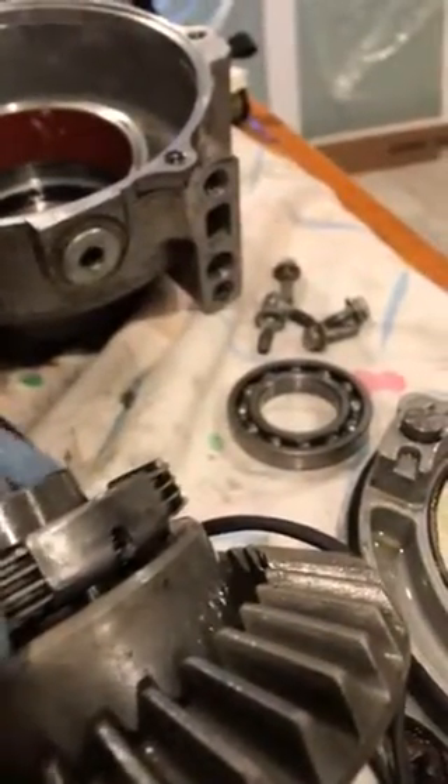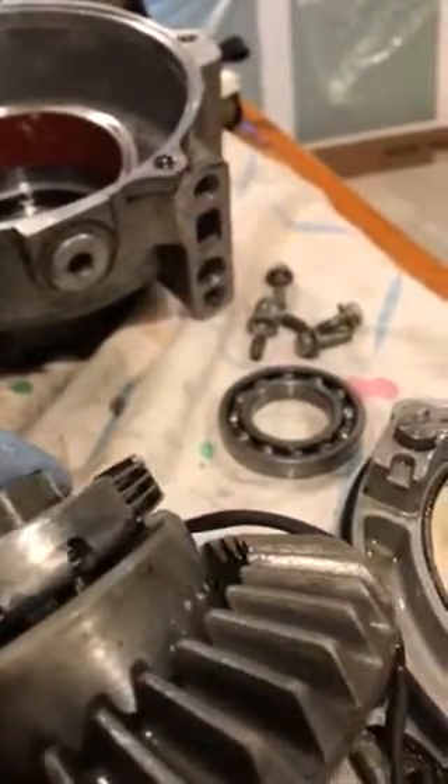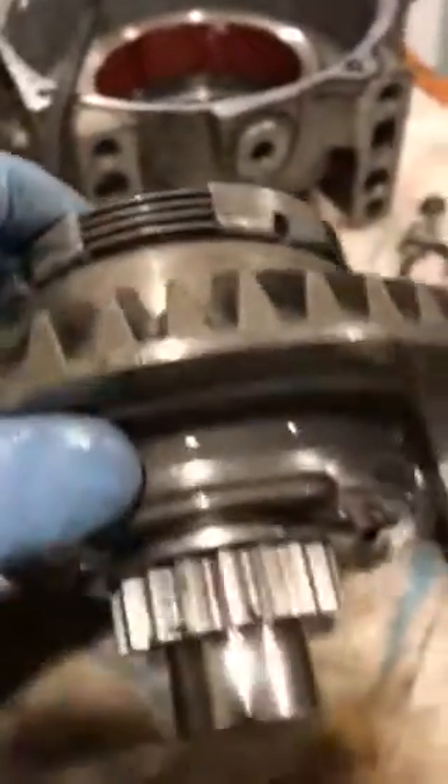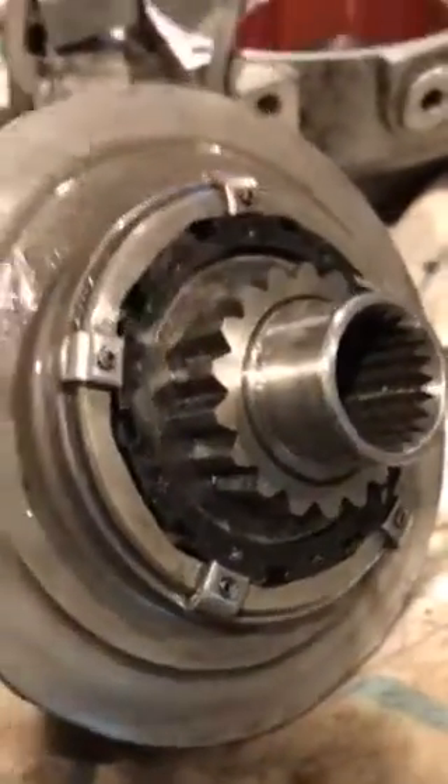And then the clutches — so if those shear off, you don't have four-wheel drive. These little guys that sit right here are the ones that are going to hold the other side.